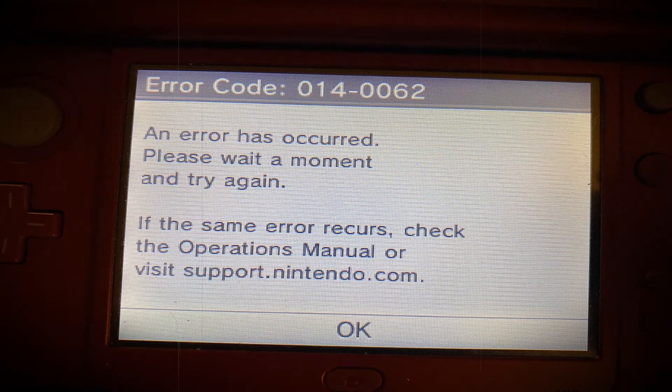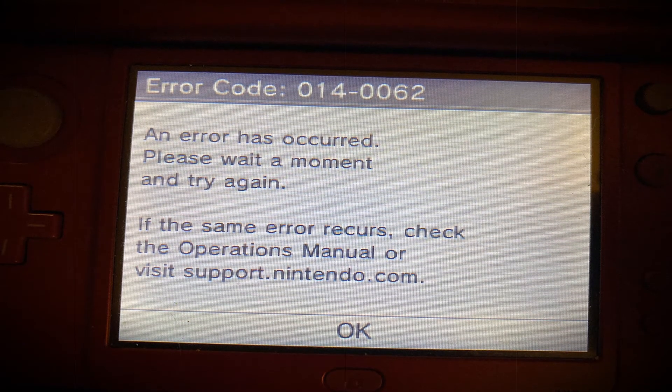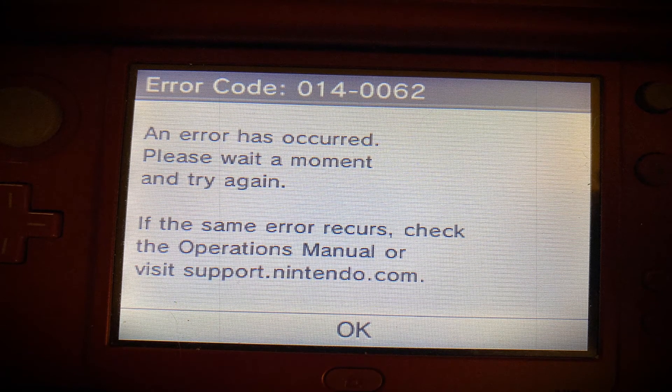Some Nintendo users end up seeing the error code 014-0062, an error has occurred, when performing a system transfer. This issue is reported to occur on Nintendo 3DS, 3DS XL, 2DS XL, and Nintendo 2DS. Here's a list of verified fixes that other Nintendo users have successfully used to get to the bottom of this issue.